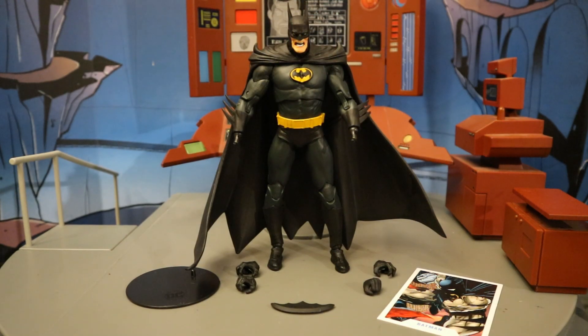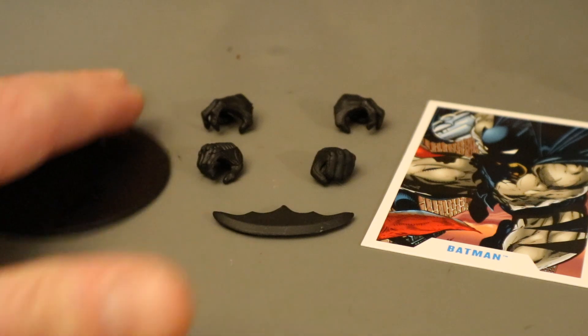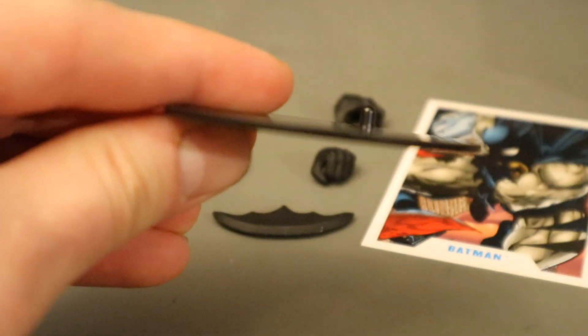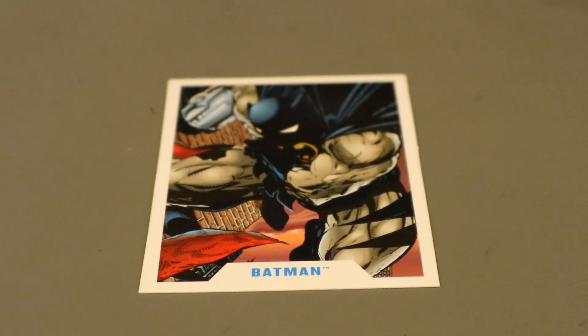Here's the figure broken down as far as he can go, with all his removable parts detached. Now let's check out his accessories — let's start with the boring stuff. Here's his display stand — we've seen it a million times before. Typically a flat stand, it's a black circle, very thin, very basic, but definitely gets the job done. Now let's check out his collector's card.